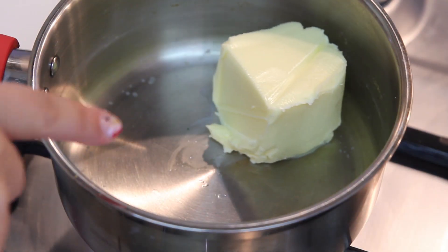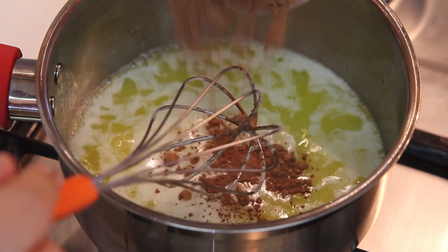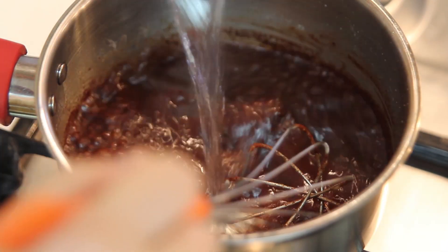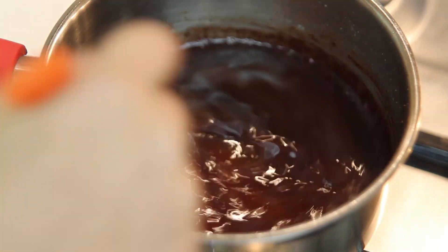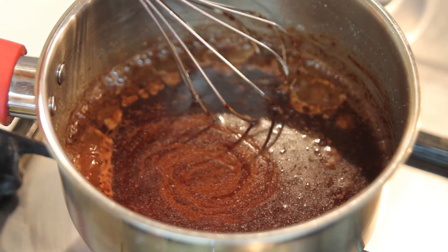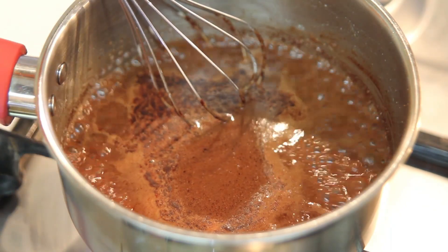In a saucepan on medium heat, melt the butter. Once the butter has melted, add the cocoa powder. Add boiling water. Mix well and we're going to boil this mixture for 30 seconds. And that's it. Now add this yummy chocolate mixture to the flour mixture.